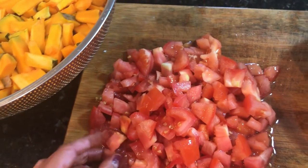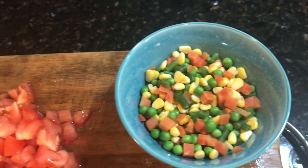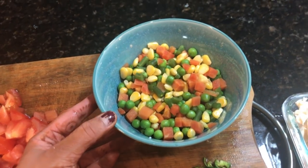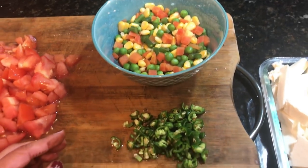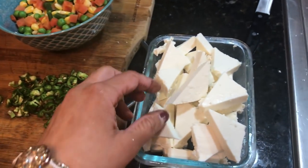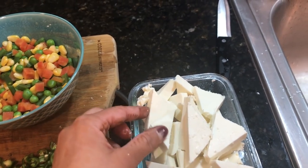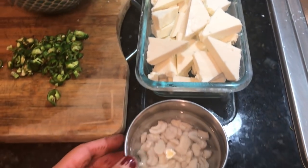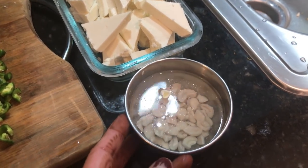Now I am going to make the vegetable masala. I have cut three tomatoes here. And these are frozen veggies which I have thawed for 4-5 minutes — mixed veggies with carrots, beans, corn, and peas. If you want, you can also use fresh veggies; just boil them a little bit. I have also chopped green chilies for both of my vegetables. This is my ideal vegetable masala.